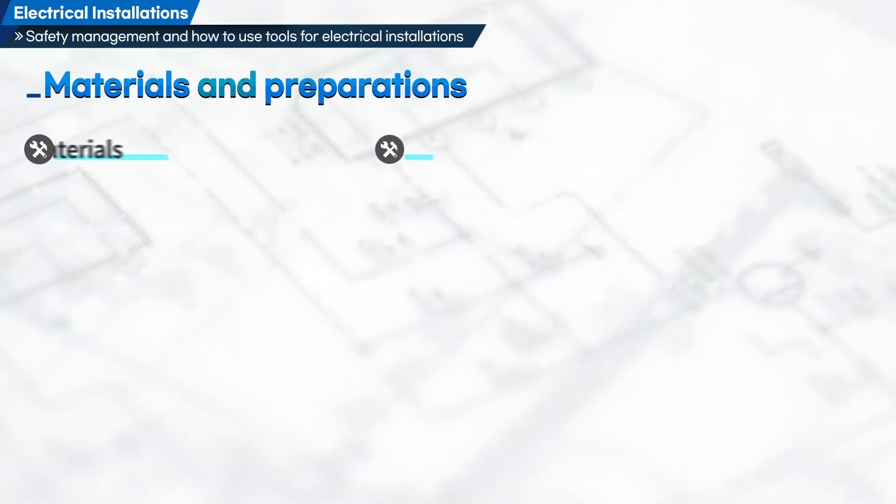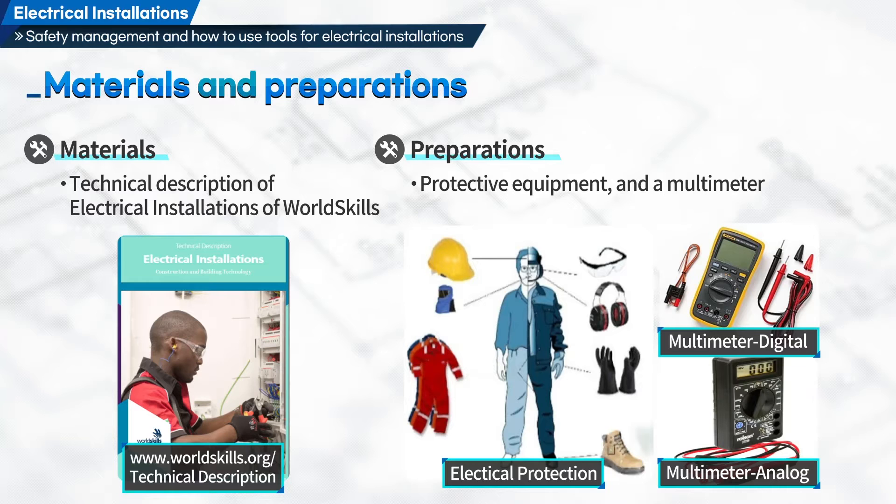Let's have a look at materials and preparations. Here we have a technical description of electrical installations of WorldSkills, protective equipment, and a multimeter.